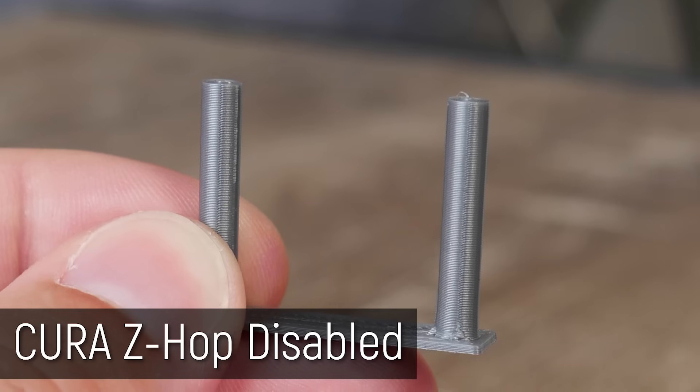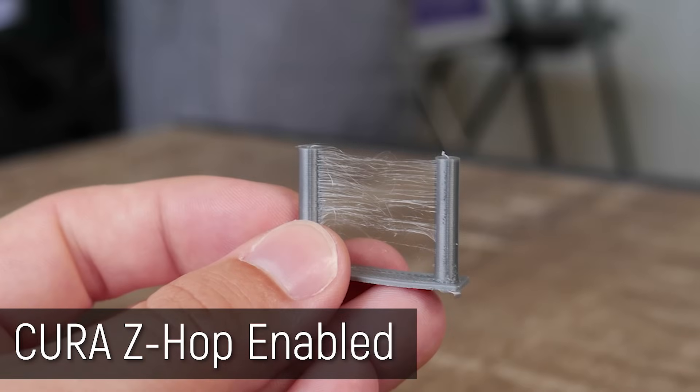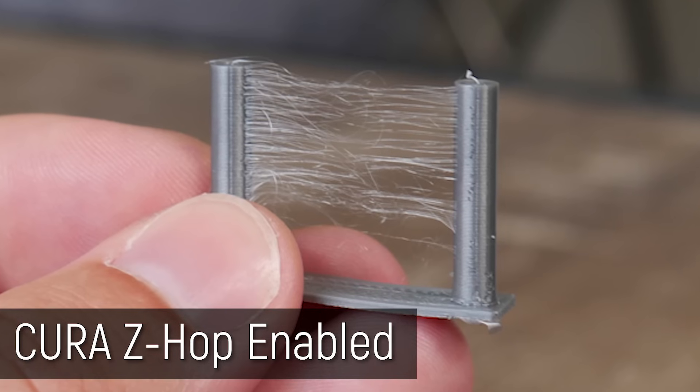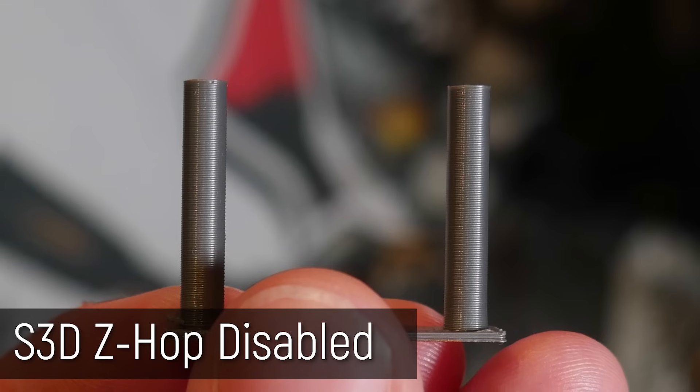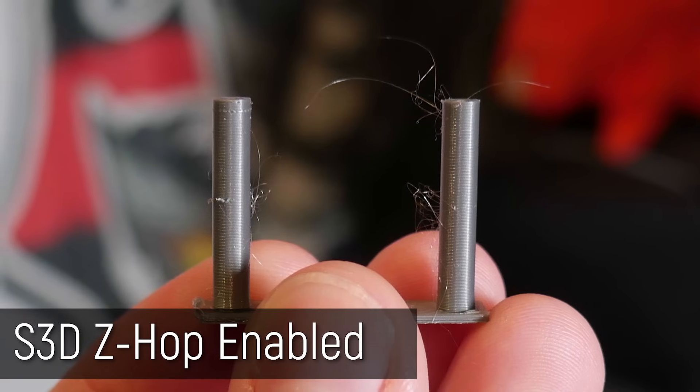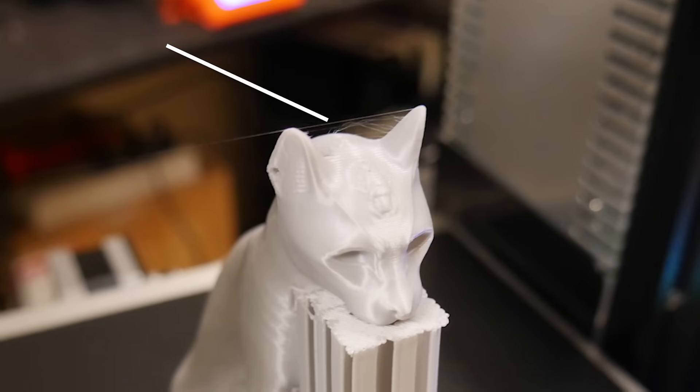So what about the retraction tests when you turn Z-Hop on using the profiles we've created? The first really interesting one is the Cura one. You saw how fantastic the Cura result was without Z-Hop. Well, look at it with Z-Hop. This is ridiculous. So all I've done is made it move up 0.5 millimeters between each point to help it clear posts. And it's just packed full of stringing. It's the worst in the lineup, which is crazy, that such a small change can result in such a significant difference. What about the other slicers, though? The Simplify 3D one has wisps, absolutely. This is the kind of thing I was seeing on, like, the Gator Anderson cat ears, stuff like that. Very, very small. A hot air gun would instantly remove them, but they are there, and they weren't there before we had Z-Hop.